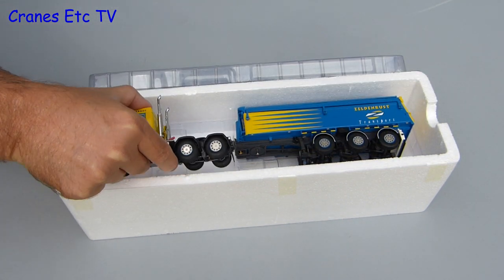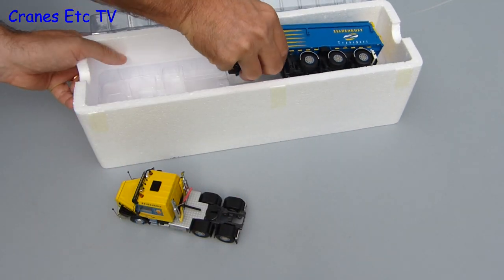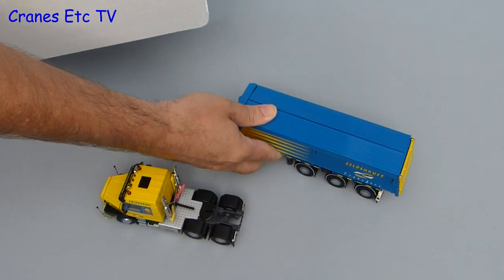To begin with there's no excitement in the packaging — it's the standard WSI box. And there are only two parts to the model: the tractor and the trailer.